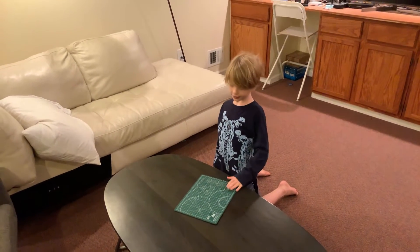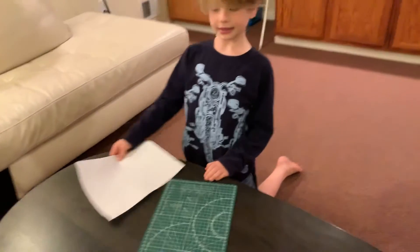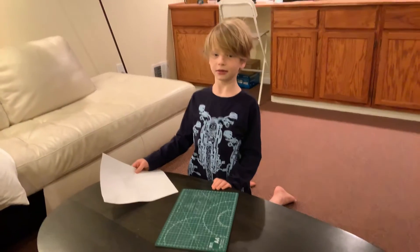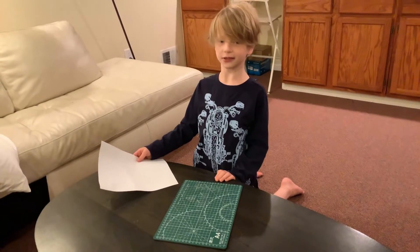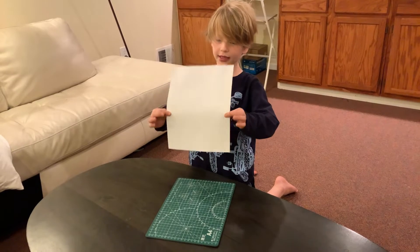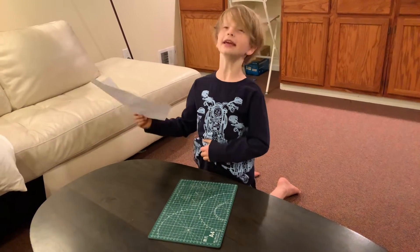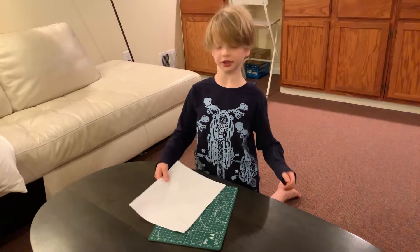Hi! For my paper plane, I'm going to be folding it. Its name is Piercer. This is how you need to fold it — it's an eight and a half by eleven inches of paper.